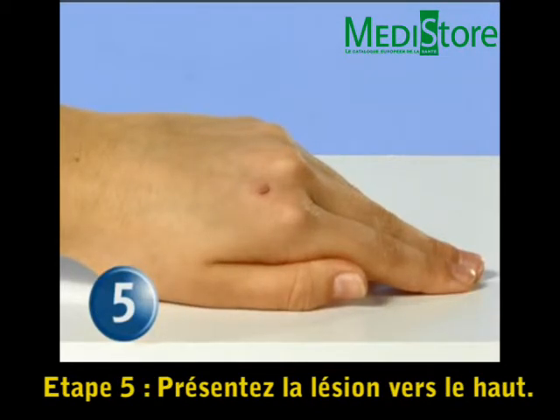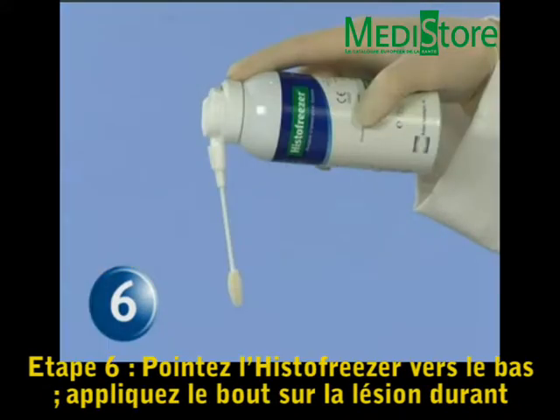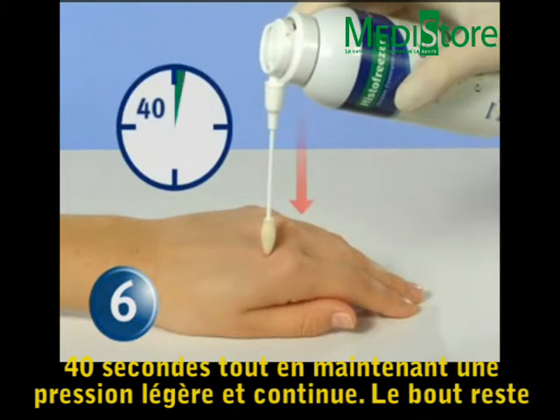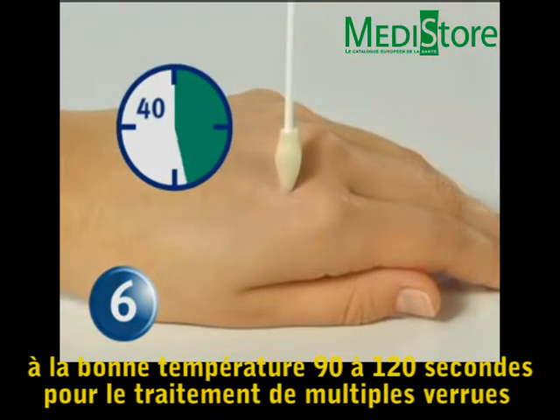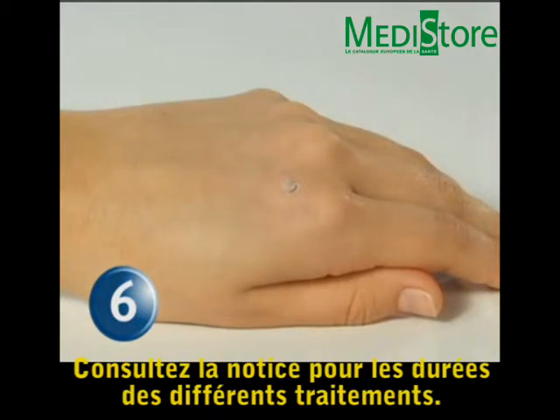Step 5: Face the wart in an upward position. Step 6: Point the HistoFreezer applicator straight downward and apply the tip to the wart for 40 seconds using a slight and continuous pressure. The tip remains at the effective temperature for 90 to 120 seconds for treatment of multiple warts on the same patient with one properly saturated applicator. See the HistoFreezer instructions for use for lesion-specific treatment times.